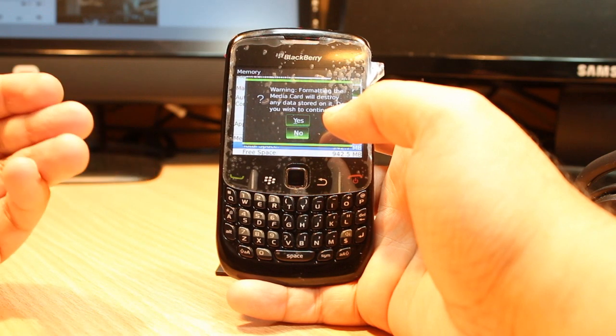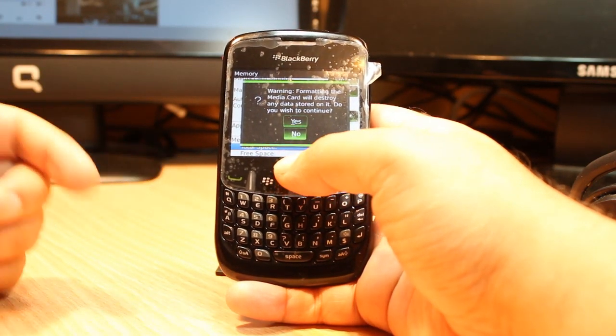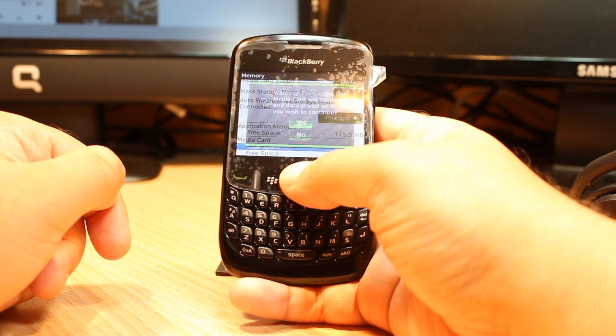Before doing this, please make a backup of your memory card. It's better if you have any data on it. If you have a new memory card, you don't need to backup. Hit 'Yes'. It says: 'Format this memory card will destroy your data stored on it. Do you wish to continue?' Hit 'Yes'.